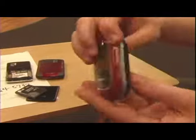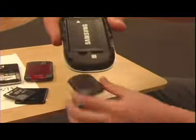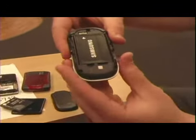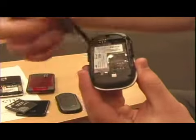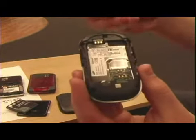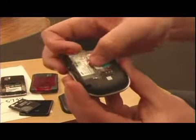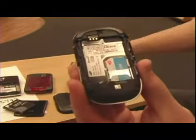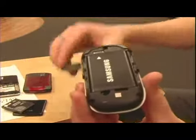Then we have a Samsung 237, the Passion model, one of the most popular phones with AT&T. Same thing — take the back off, take the battery out. There's a little slot for the SIM card; line it up, it has a little picture on there, slide the SIM card in tightly, replace the battery correctly, put the back on the phone, lock it in place, and number three — successfully change the SIM card on a Samsung phone.